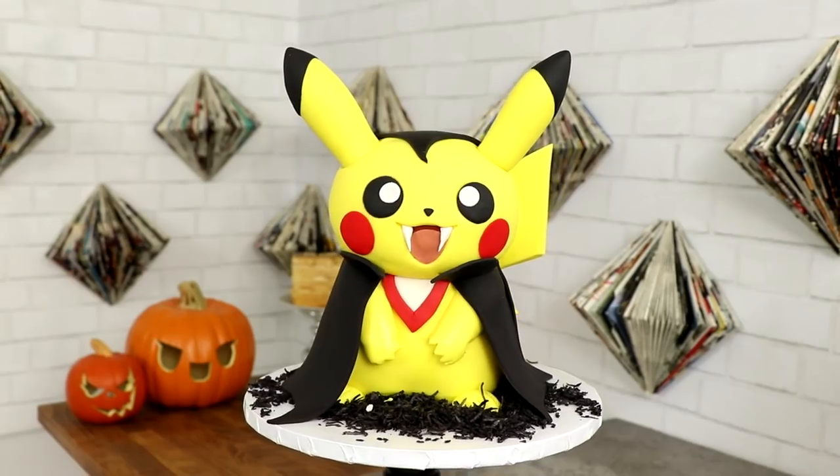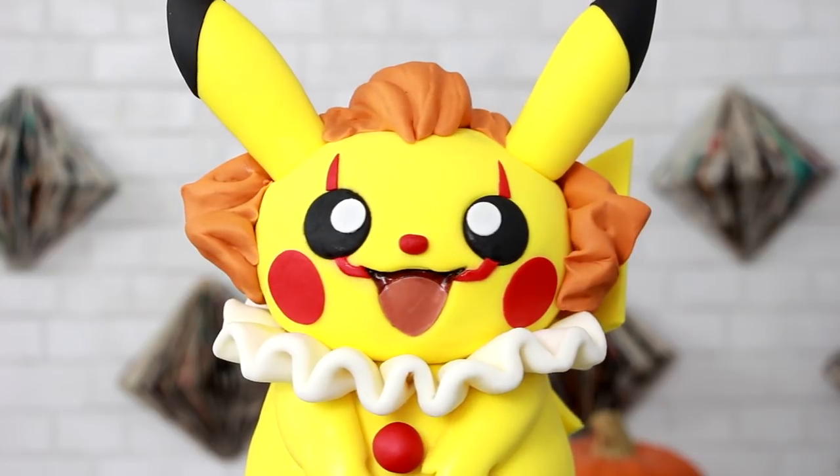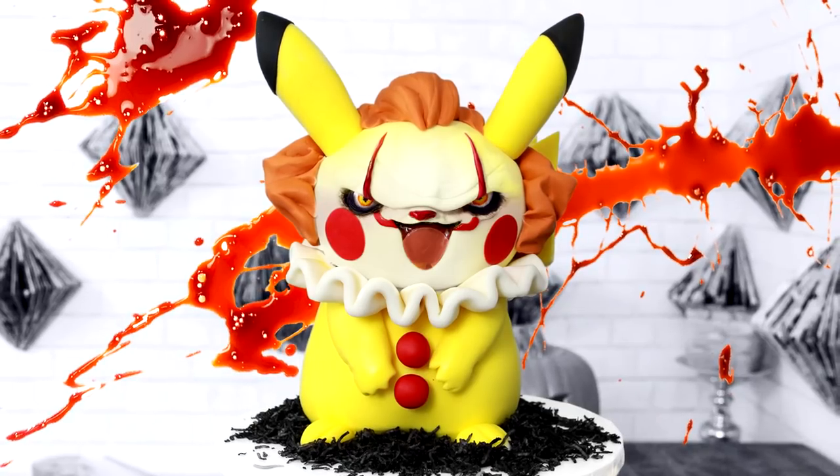I'm curious — which one of these Pikachus is your favorite? Do you like the Pikachu witch, the Dracula costume, the Pennywise costume, or the scarier Pennywise Pikachu cake? I've got a ton of Halloween cakes on this channel, so make sure you check out my double-sided cakes as well as the cute and scary series that I just started. I hope you guys enjoyed this — I love you, I will see you very soon. Peace!